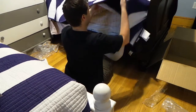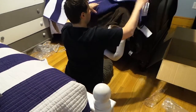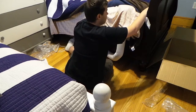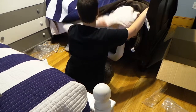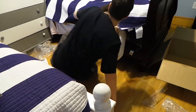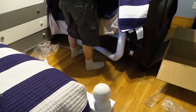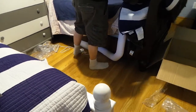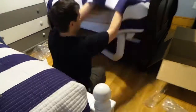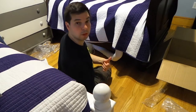I have my regular comforter, another comforter, another comforter, and then the sheet. I think I'm going to get rid of one of these comforters underneath here. All right, let's plug the BedJet in.